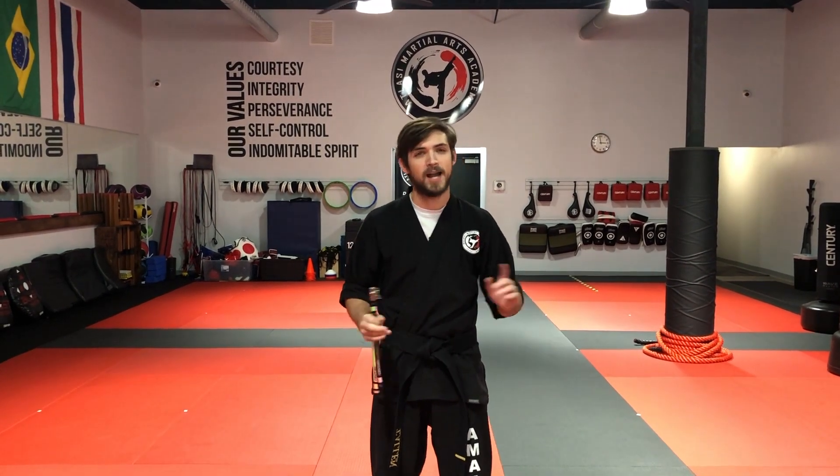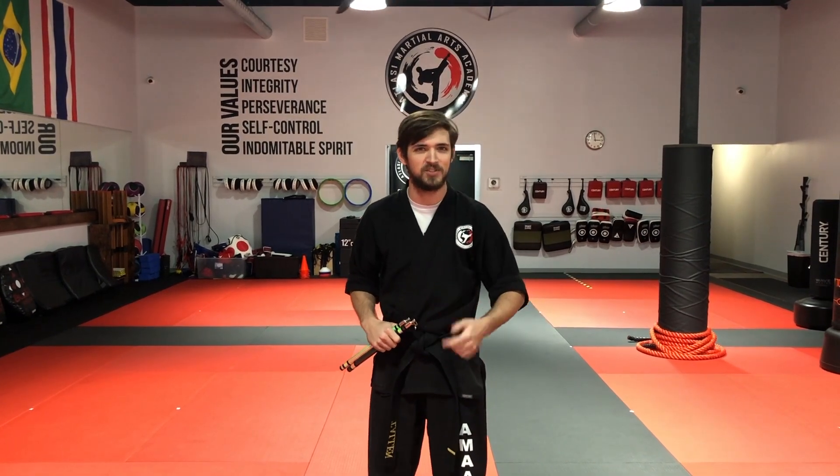All right everyone, welcome to another weapon tutorial here at Atlassian Martial Arts Academy. Today we're going to be practicing with our chucks, so if you have those on hand, go ahead and grab those right now. We're going to be going over our figure 8 spin, and we're also going to be reviewing a way to practice our figure 8 spin so that we can get it down a little more fluidly. So we'll go over how to do it first, and then we'll go over how to practice it to really get it nice and smooth.